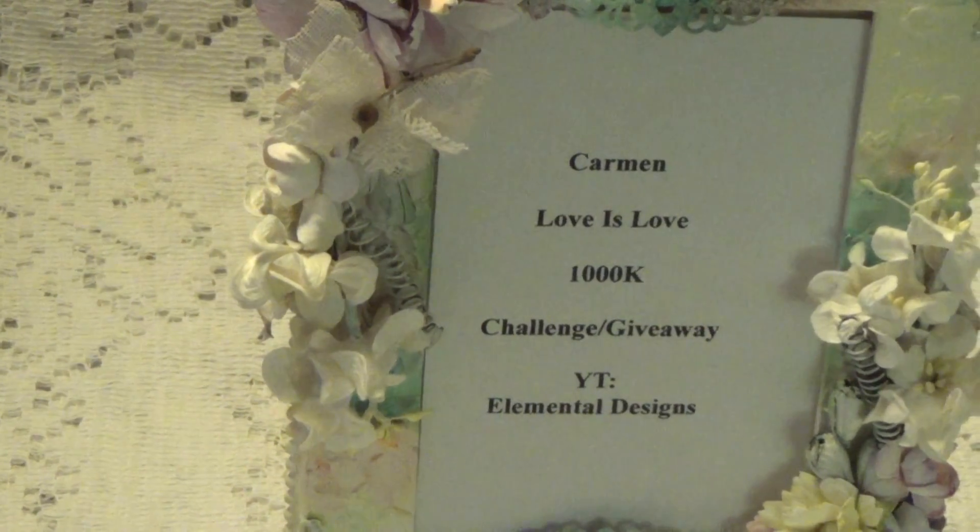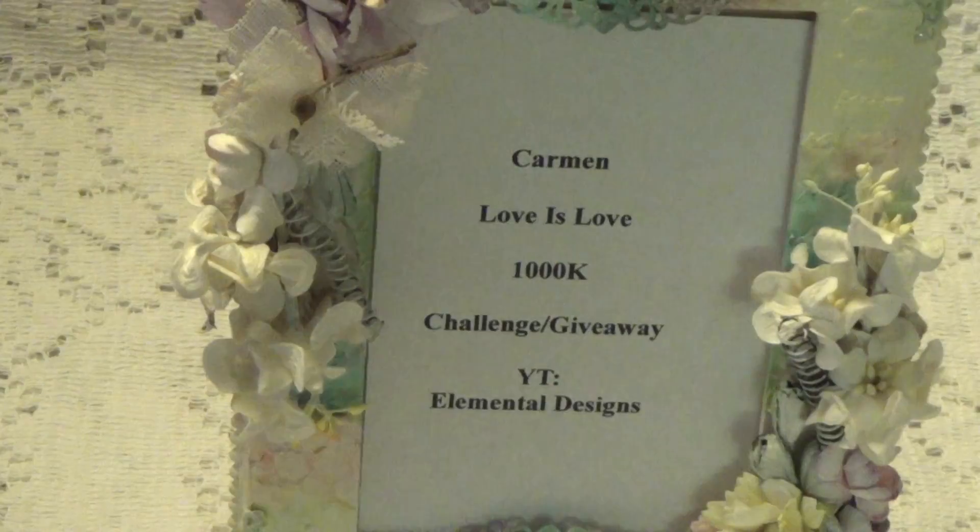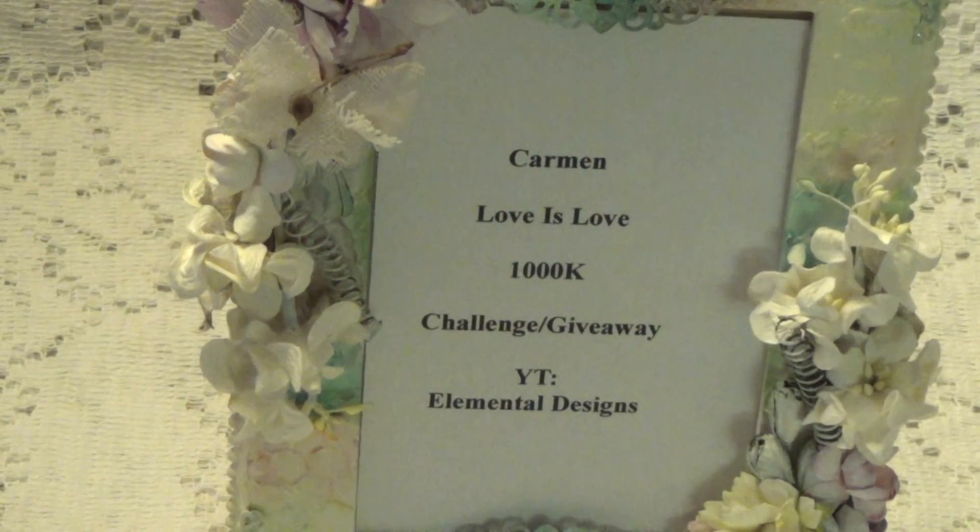Hi, Debbie here. This is a video response for Carmen, who is Elemental Designs on YouTube. I will leave a link to her YouTube channel in the description box below, so you can go over there, subscribe, and get the full details to her giveaway. She's having a Love is Love giveaway because she's getting really close to 1,000 subscribers, so she wanted to have a little giveaway.